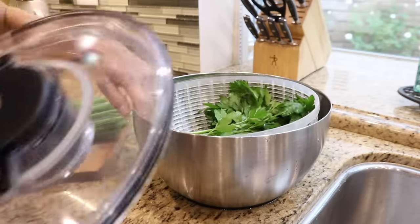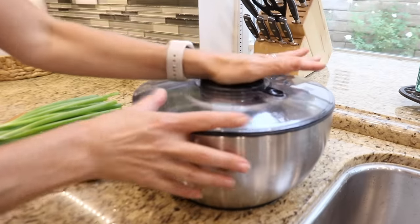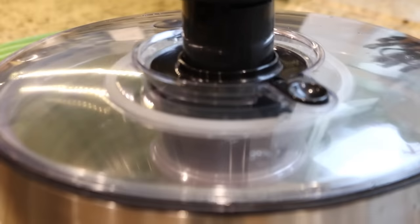Leafy vegetables stay crisp much longer if they're dry, so I like to use a salad spinner to remove the excess water from the produce, and then I'll set them aside to let them air dry.